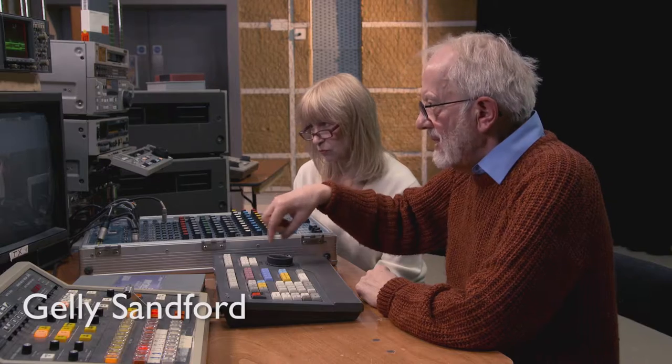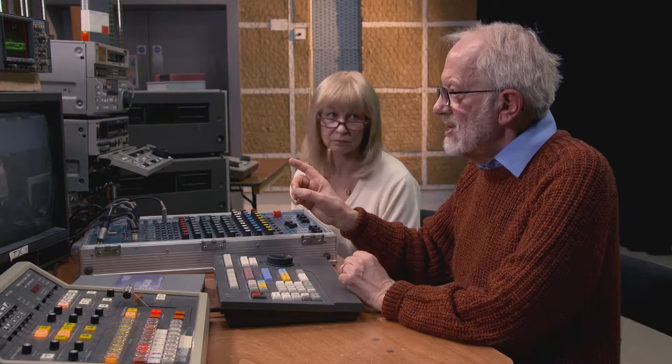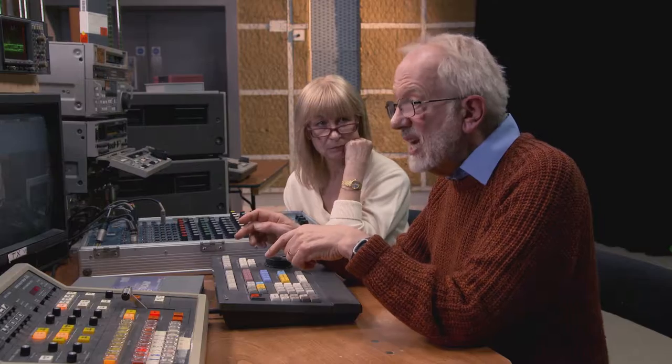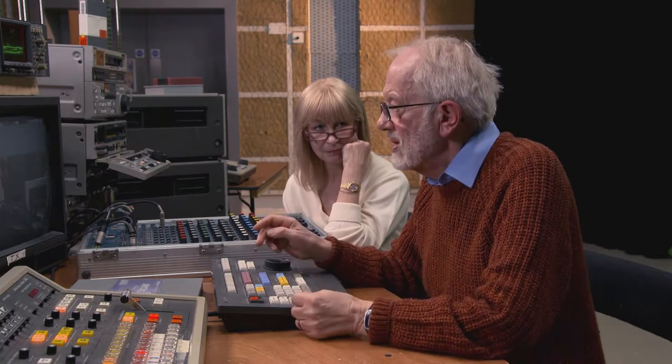Then I find where I'd want to do the edit. Basically like most of the edit controllers I've come across, what it normally does on the recorder when you do an edit is the out that you set on the recorder will more than likely be the in you next want to use, because you are going to start assembling shot one then shot two. So you don't normally have to set the recorder in.